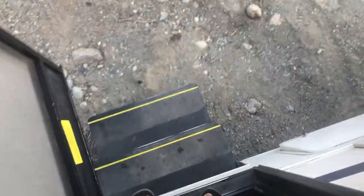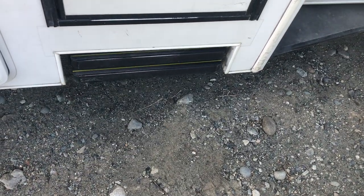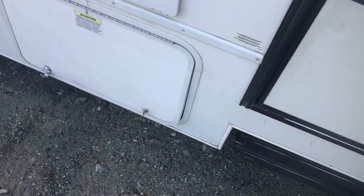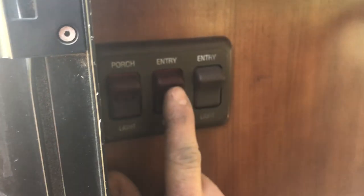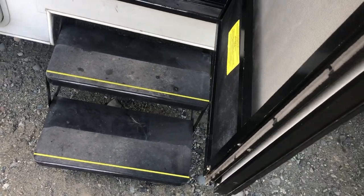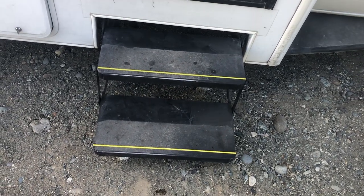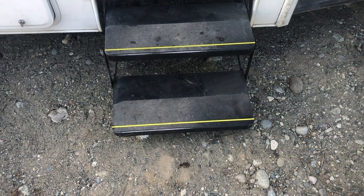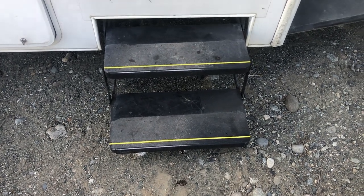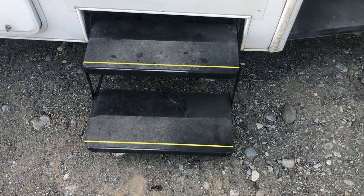You'll notice the stairs come out automatically when the door is open and automatically close as well. There is an exception — this entry step light switch, if you flip it, it locks the steps out instead of going in and out every time you open and close the door. In theory, the steps will automatically retract when you start the motorhome, but there has been at least one occasion where that didn't happen and somebody drove off and broke the steps — they're about $450 plus about two hours of labor. Make sure these retract before you take off.